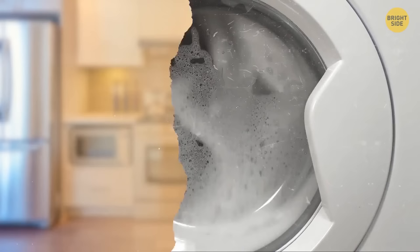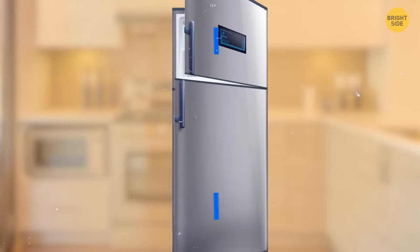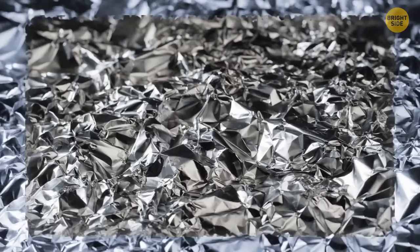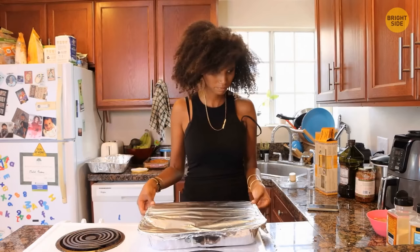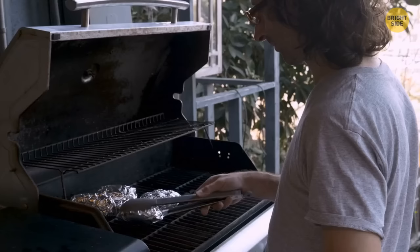Did you know that you can change which way the refrigerator door opens? There are hinges — if you attach them on the other side, the doors will swing the other way. Before trying any repairs, disconnect the power source and read the instructions for your particular model. Have you noticed there's a shiny side and a dull side to tinfoil? Many people believe it matters which side faces up, but in fact it makes no difference at all — the manufacturing process makes the two sides look slightly different, but they both serve their purpose equally.